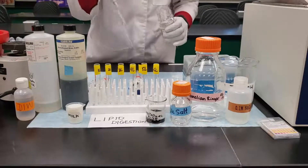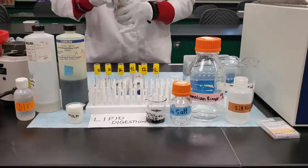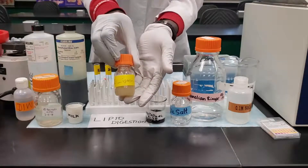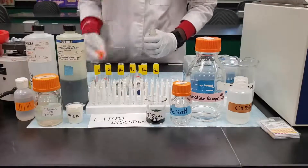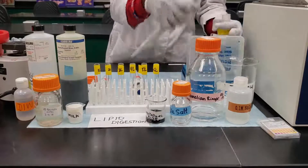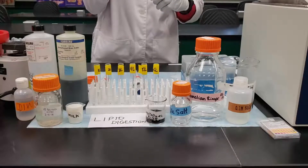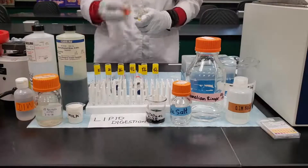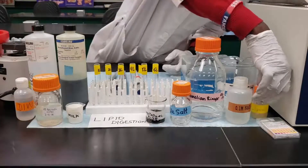After adding the pancreatic juice to tubes 1, 4, and 5, the next step is to add 1 mL of the lipase to tube 6. Remember, tube 6L will act as a positive control, so it's going to contain the lipase, which is expected to digest the fat within the milk we are using for this experiment.